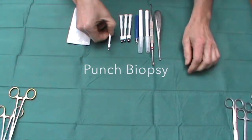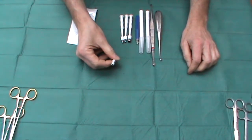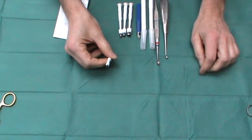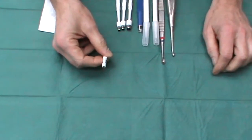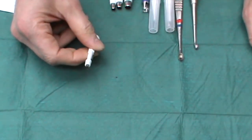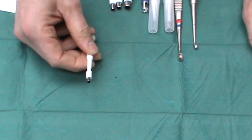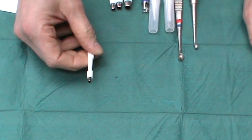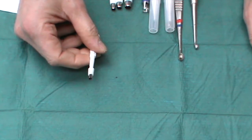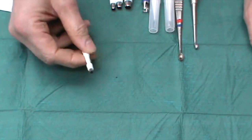One of the useful disposable items we use in minor surgery is the punch biopsy. This is a 4mm punch — the ideal workhorse — used for biopsying rashes or maybe superficial cancers for histology. They also come in 3mm and 2mm diameter. 2mm really is too small for histopathologists to analyse the specimen. 3mm is about the smallest you can use, and I tend to use that for facial punch biopsies.